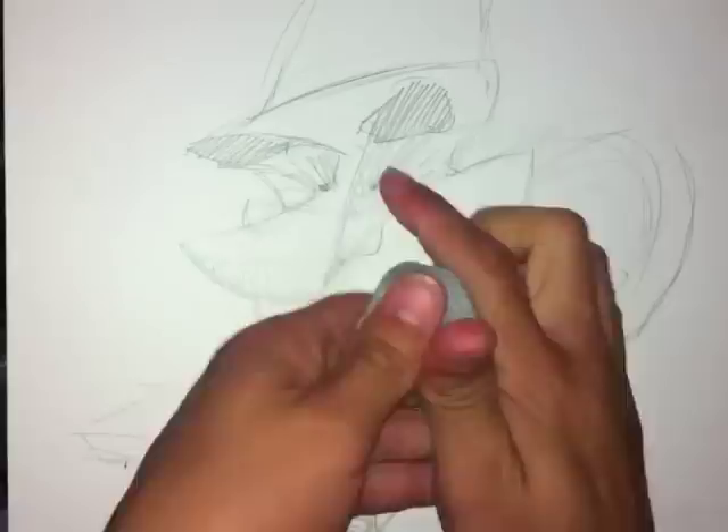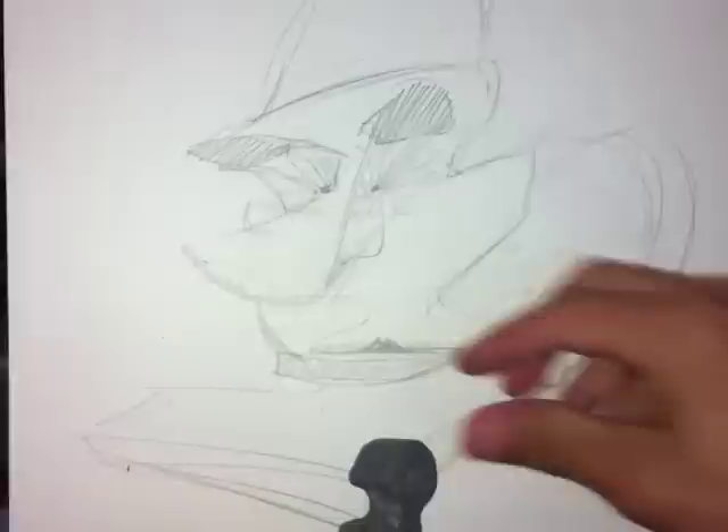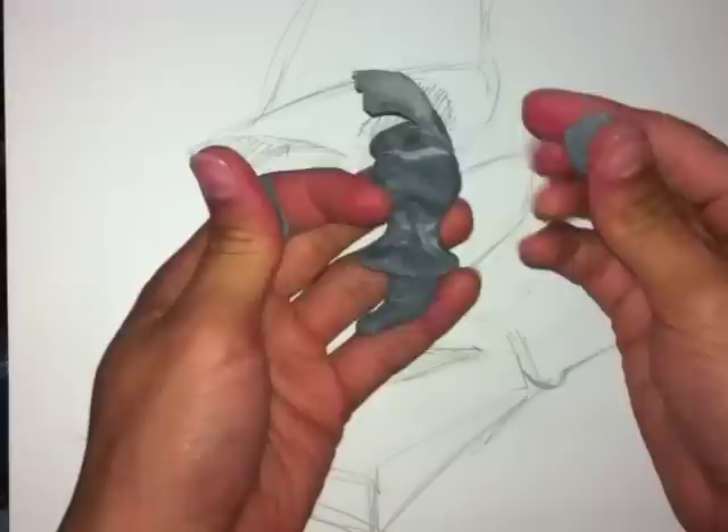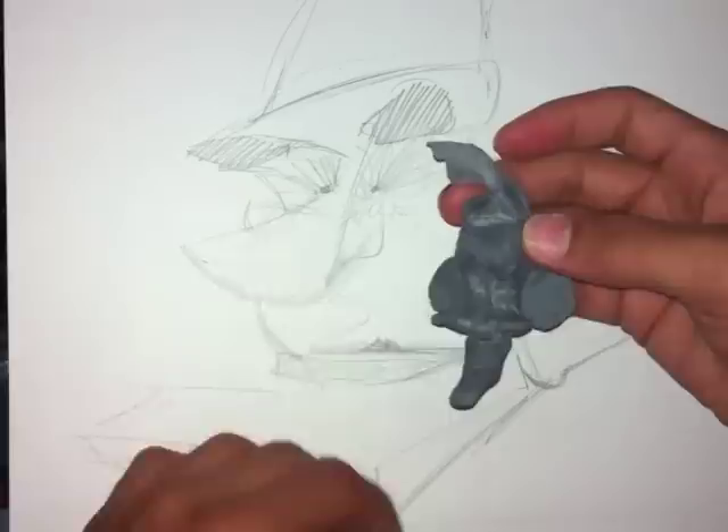What you see right now is a gray piece of eraser called a needle eraser. It's a type of rubber that erases pencil lines and things like that. It gets darker as you use it, and it doesn't leave those shavings that other erasers do — it just picks up or absorbs the lead.